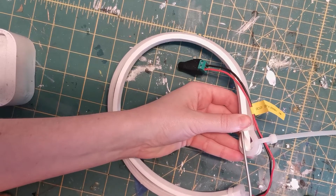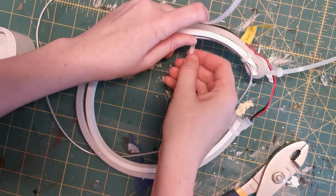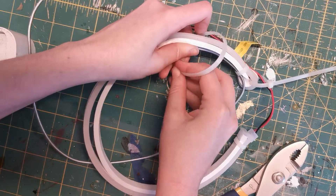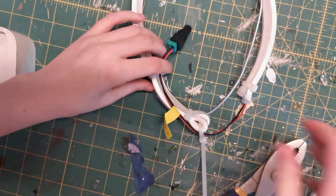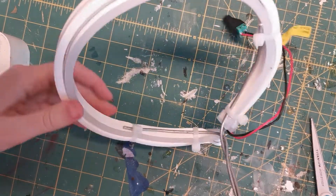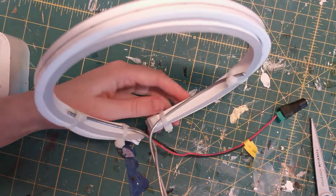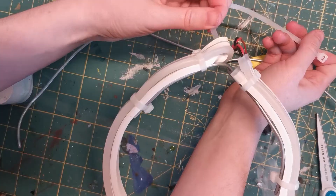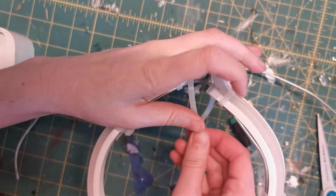I then threaded the wire through the first zap strap and added another strap on the other end. This was done on both sides, then twisted the two wire pieces together down the back until they separated again to go around the head. Then add a few more zap straps for extra security and to keep the two sides tight together.